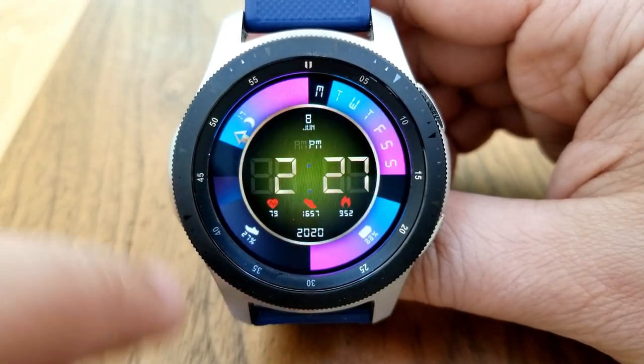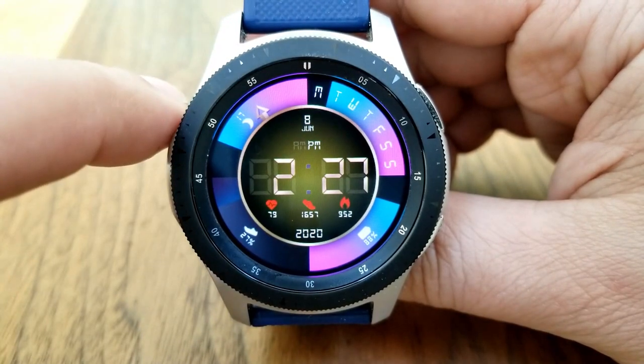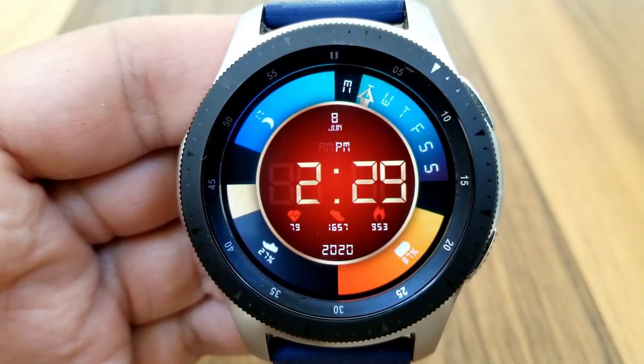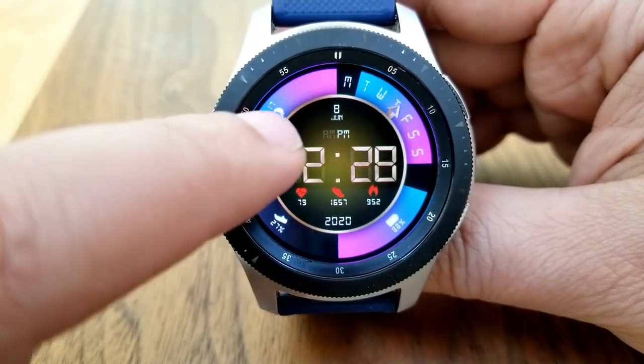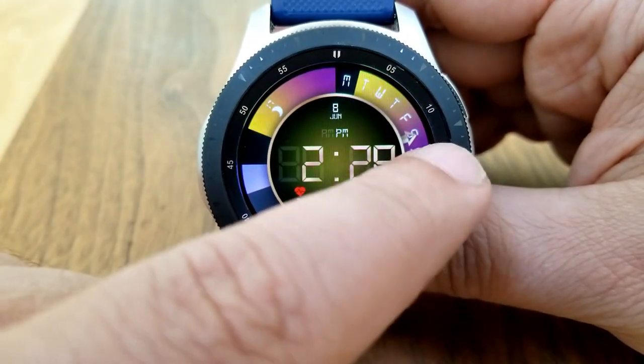All around that inner display are four separate sections. There's a moon phase at the top left, a weekday indicator at the top right, and for the bottom slices you've got your daily step progress on the left, while the right section identifies your power remaining.